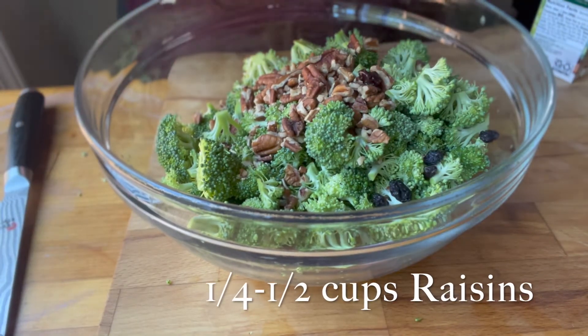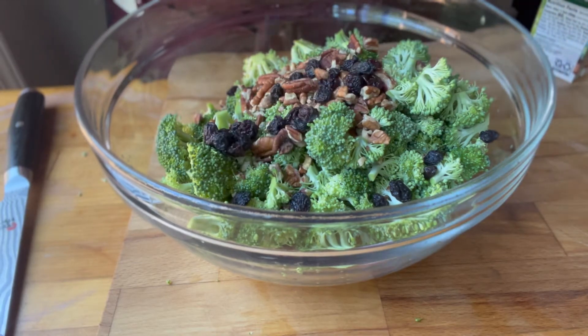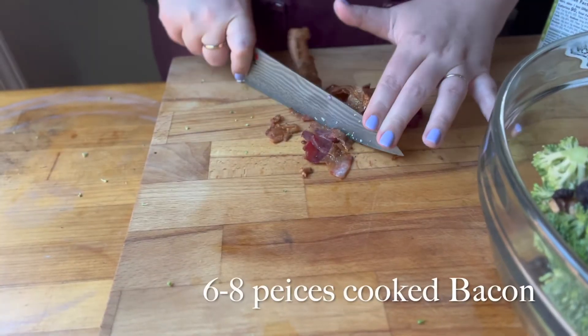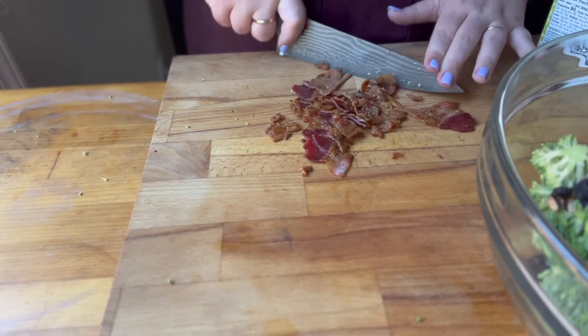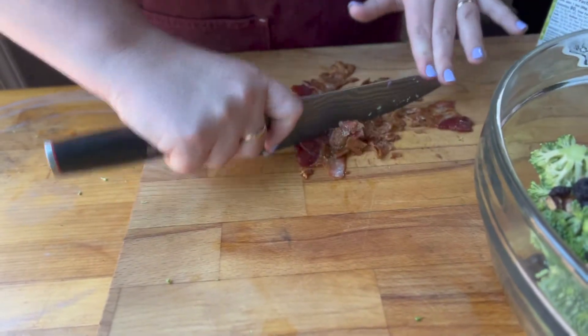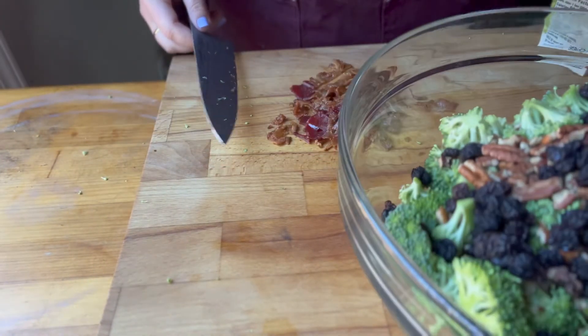Then you need some chopped pecans, some raisins, and you're gonna need some bacon. Pre-cooked — I like mine extra crispy, so I made it pretty crispy — and then you just want to give that a rough chop and add that to your bowl.